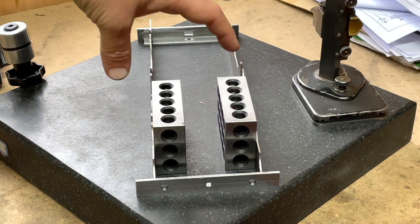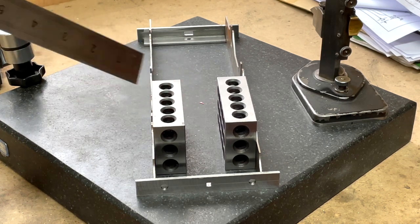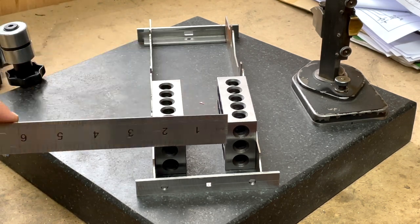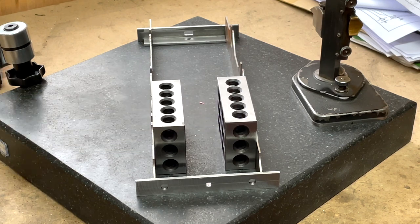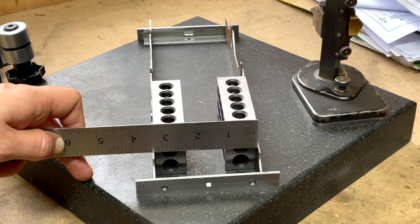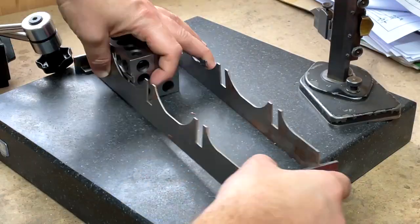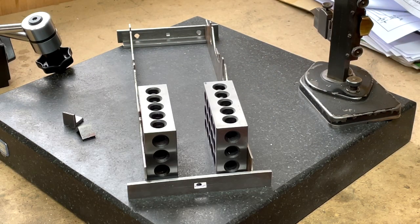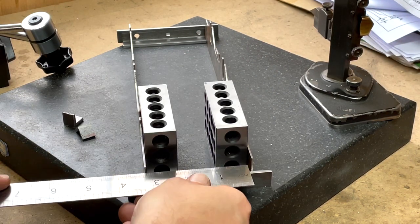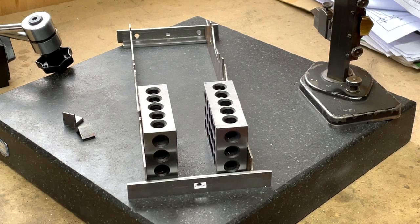Here's the buffer beam and the drag beam in place with the side frames for the tender chassis. The somewhat critical dimension — although it's not 100% critical — is across the inside faces of these frames, and it should be three and a quarter inches. I make that three and a quarter inches, so I'm pretty pleased with that. On the other side we also have three and a quarter between the frames, which is exactly what we're after, so I'm super pleased with that too.